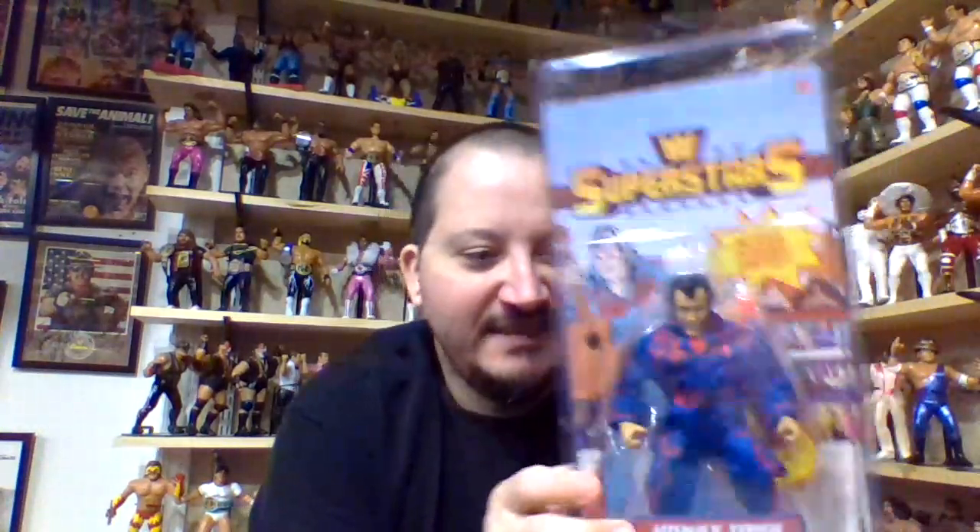The Mattel Superstars is the one line that Mattel actually did really well. I don't give Mattel a lot of credit because a lot of their stuff — with all the poseable arms — I'm not a fan. But with this particular line, I'm ecstatic about it.